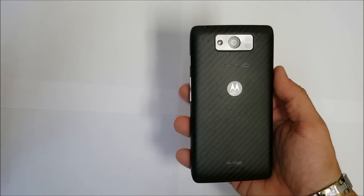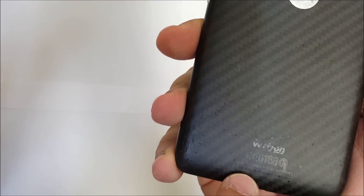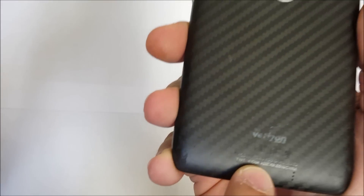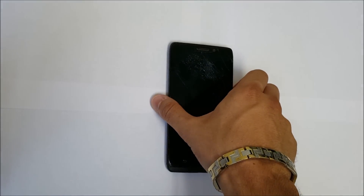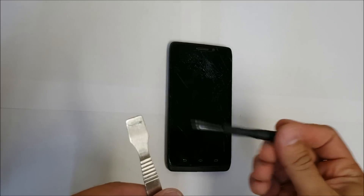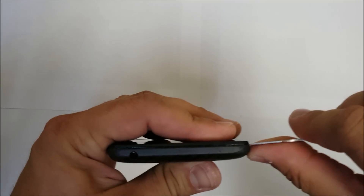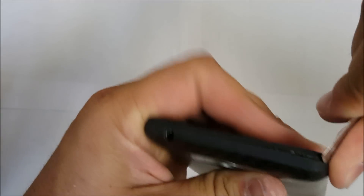Hey, what's up everyone. In this video I'm going to be showing you how to replace the LCD screen assembly on your Motorola Droid Ultra, and this is the XT1080. We're going to need a small Phillips head screwdriver, a prying tool, and a Torx screwdriver.